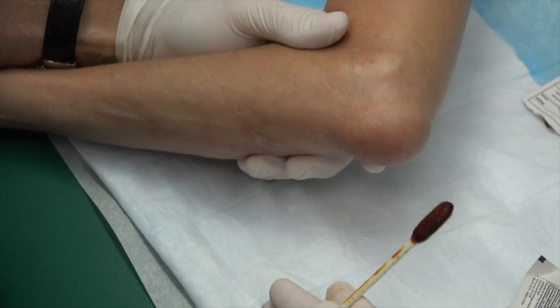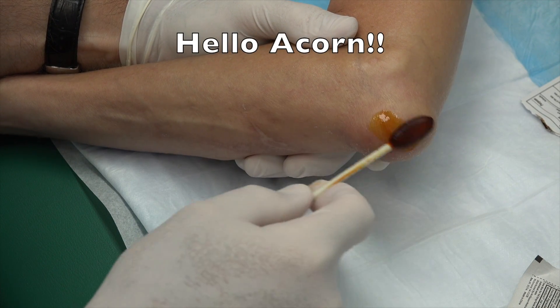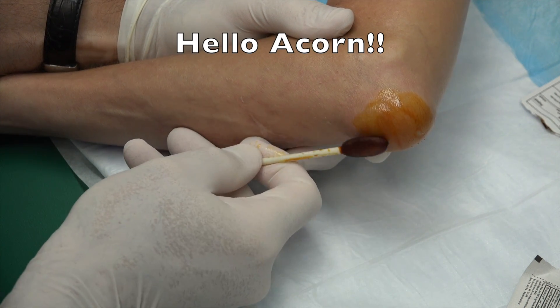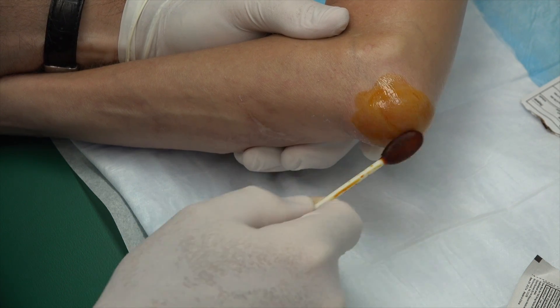All right, this is our patient, Acorn. Hello, Acorn. How are you today? I'm doing great since you're taking care of me. Well, you've got a little problem with your elbow here. How long has this been swollen up like this? Two weeks.